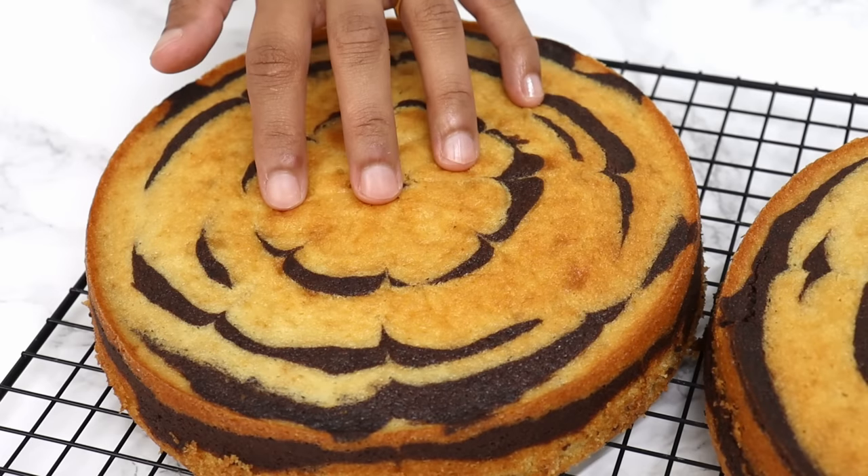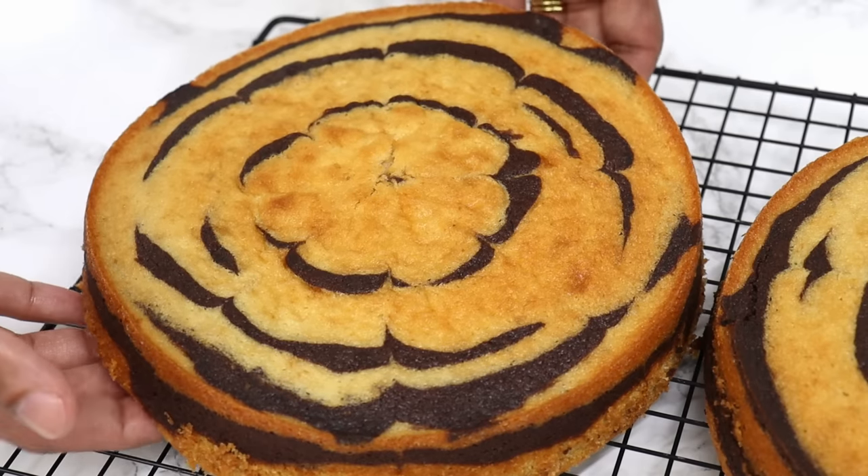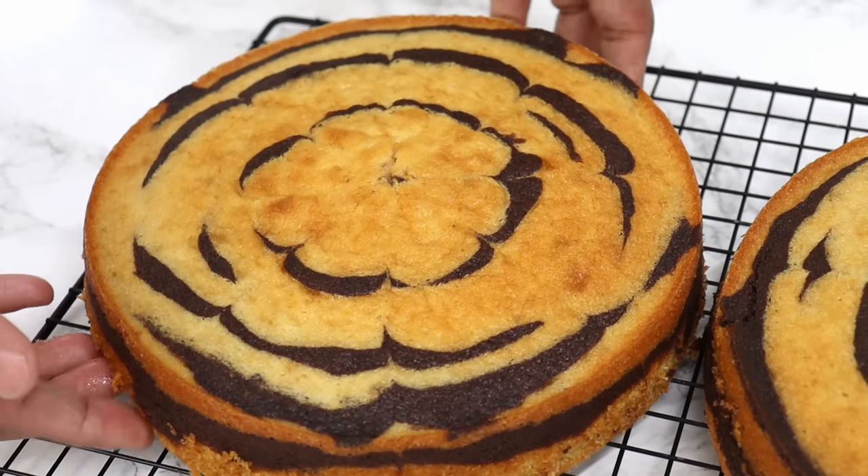These cake layers feel so incredibly soft, and if you've tried my vanilla cake recipe before, then you'll already know how fluffy and soft these cake layers are.